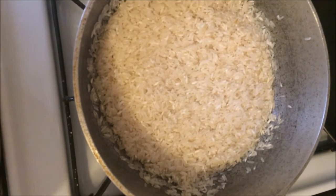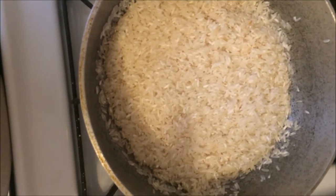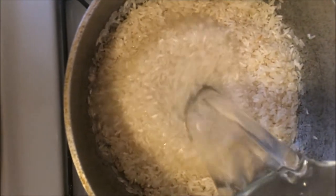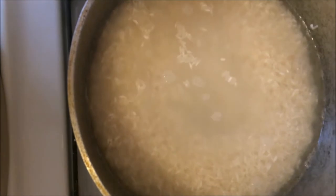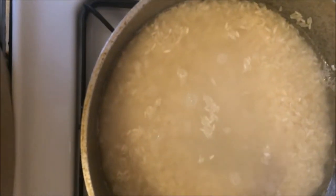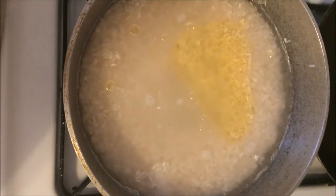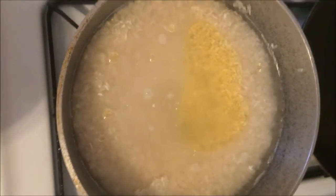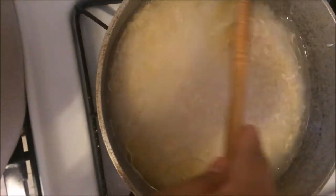Now for the rice, you'll need two cups of rice and you have to wash it before putting it in. After you wash it, add two cups of water. Then add one teaspoon of salt to taste and about this much oil.